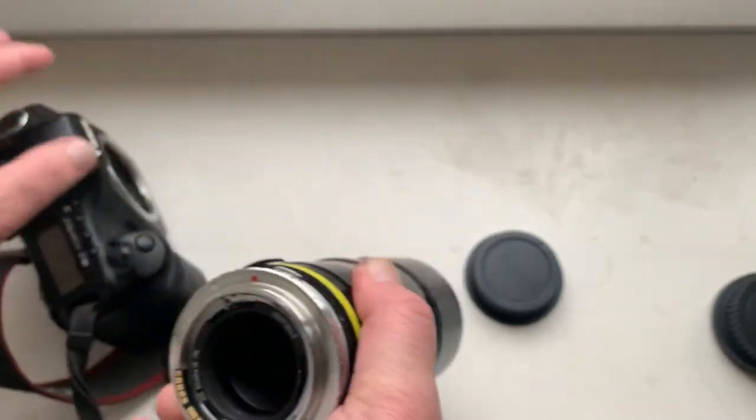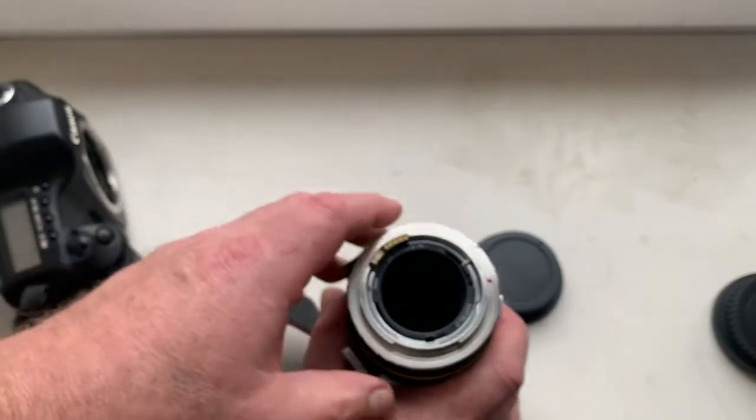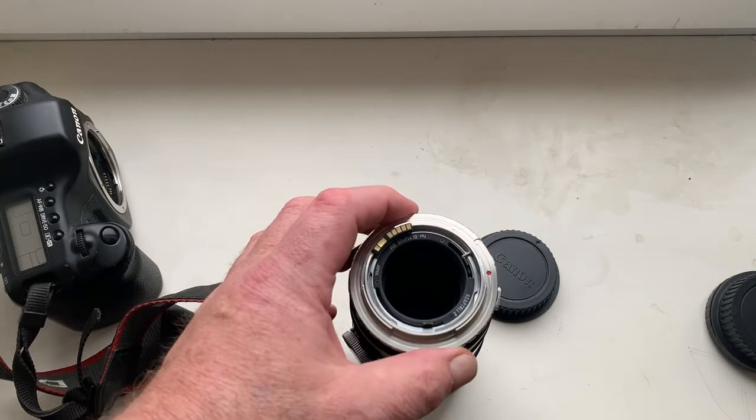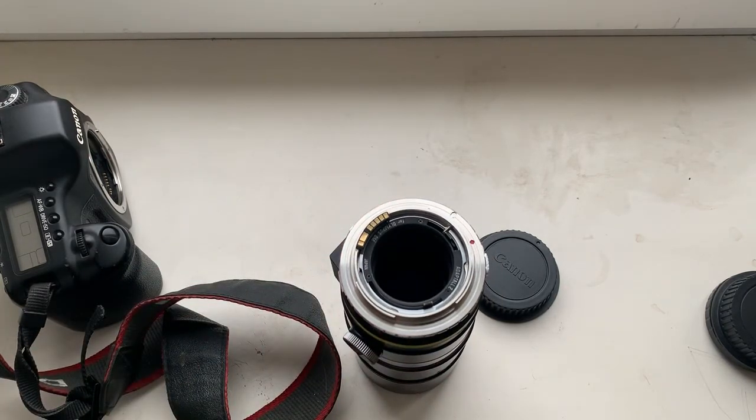If you want to buy this adapter, write me to my email. My email address is in the description of this video. Thank you for your attention. See you in the next video. Bye.